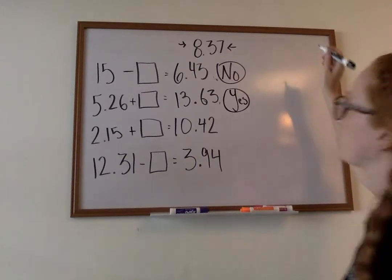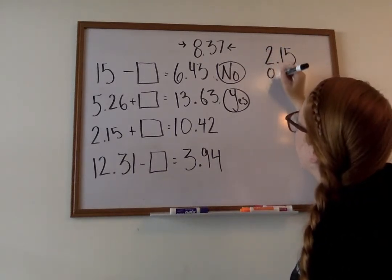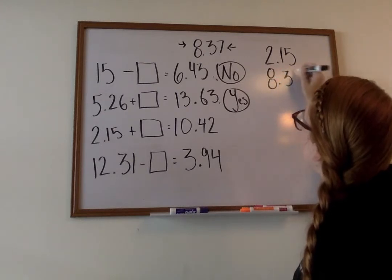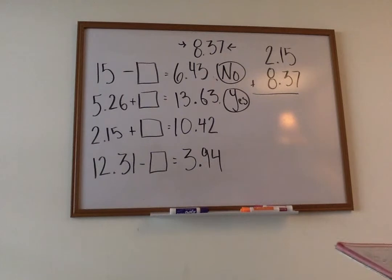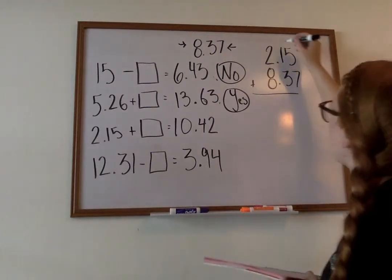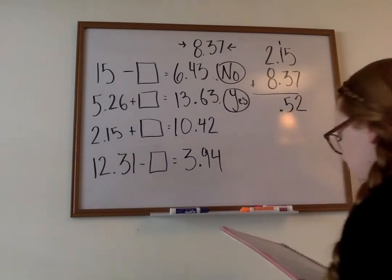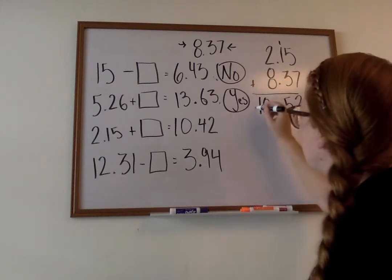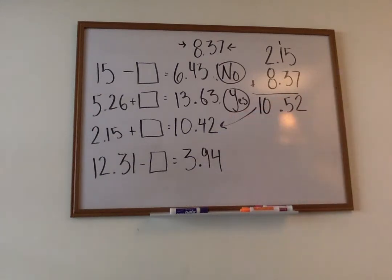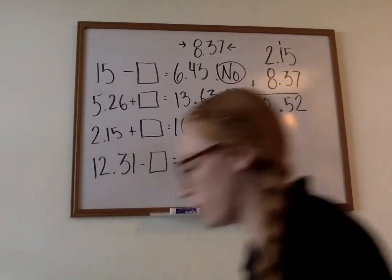Let's work on our next one. Two and fifteen hundredths — we plug in our number, which is eight and thirty-seven hundredths. This one's addition. We start off with five plus seven, which is twelve. Three plus two is five. Bring down that decimal. Eight plus two is ten. Does this number match? Ten and fifty-two hundredths versus ten and forty-two hundredths — two different numbers. That one is going to be no.